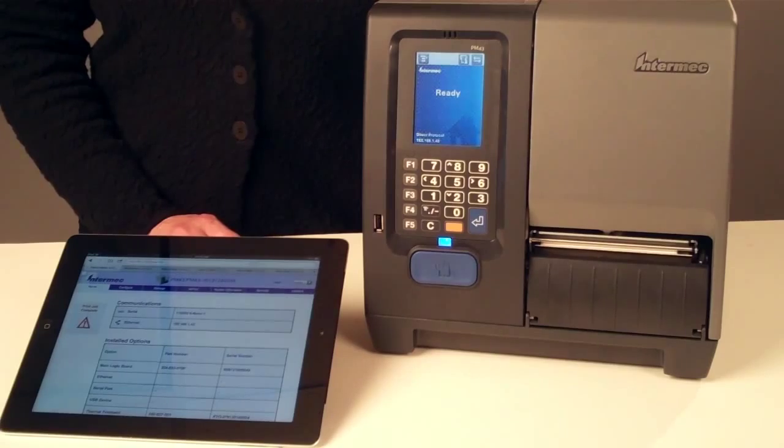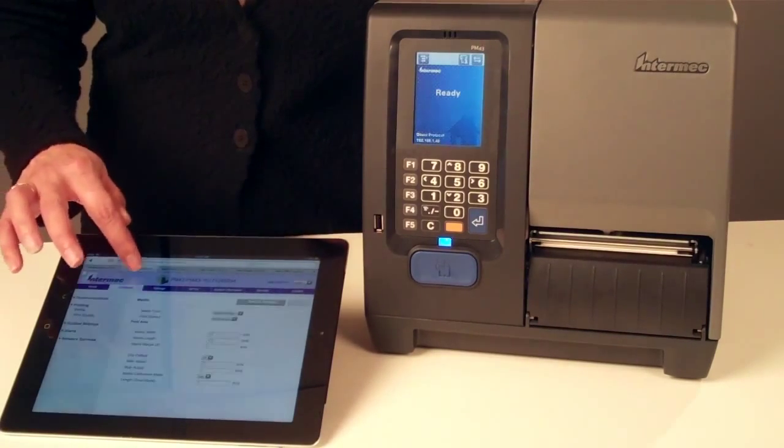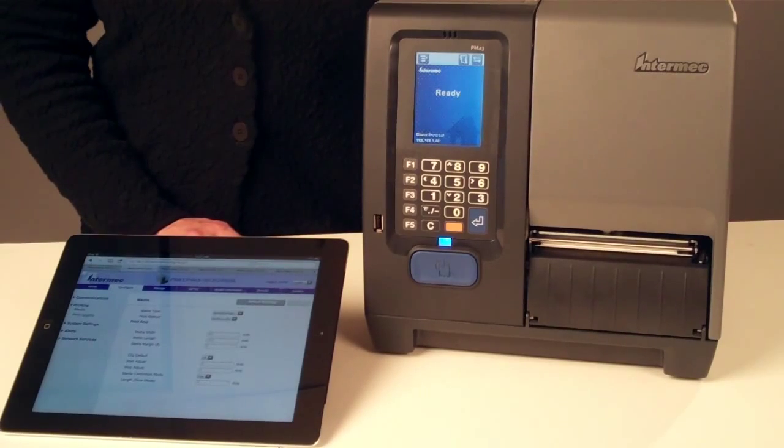The printer web page, with three levels of security, is the easiest way to see current printer status and to configure all printer settings, including Ethernet or wireless communication.